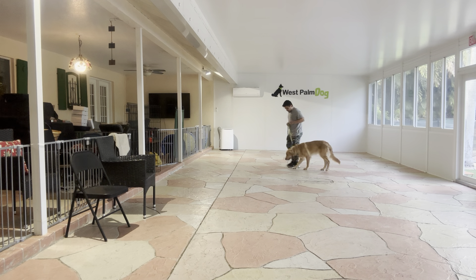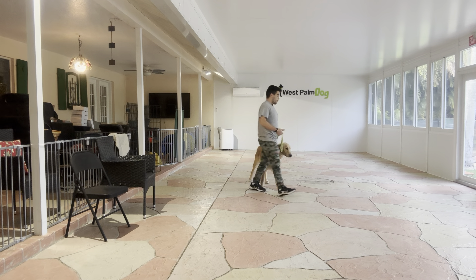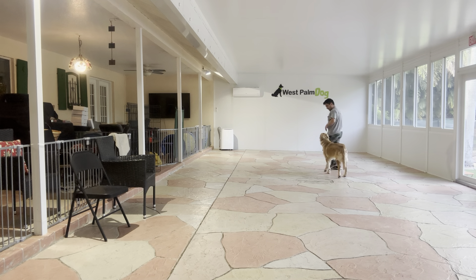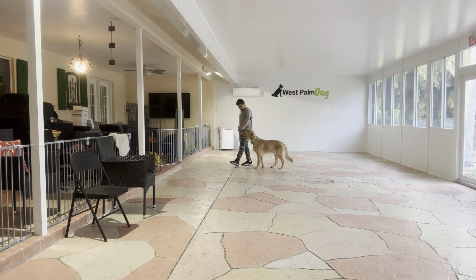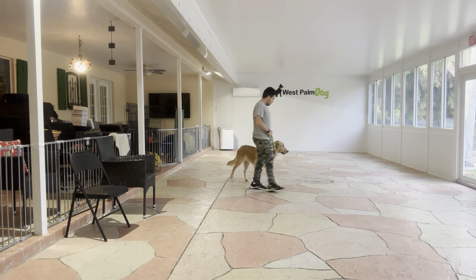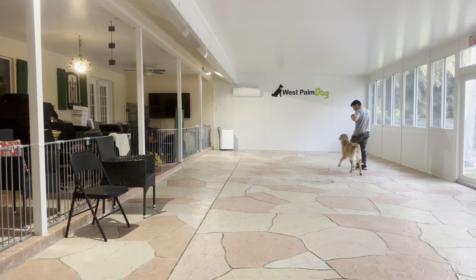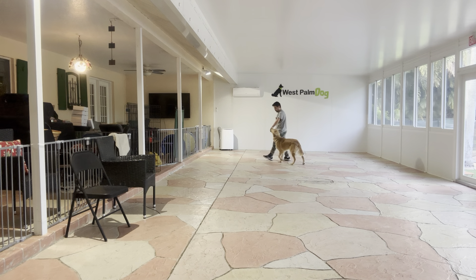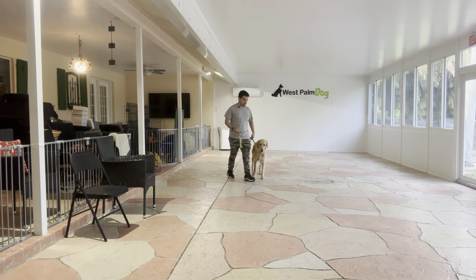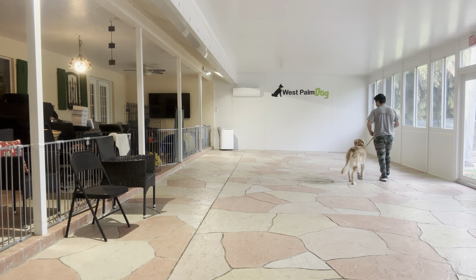That's where the treat and our voice come in. We want to reward Buddy for walking and doing the right thing. Every time he looks up, I say yes and treat. I like this — I'm not fighting with him, the leash is loose, he's not giving me a lot of resistance, he's moving with me, and we're not in a rush. And as he gets better, we're obviously going to fade out the treats.